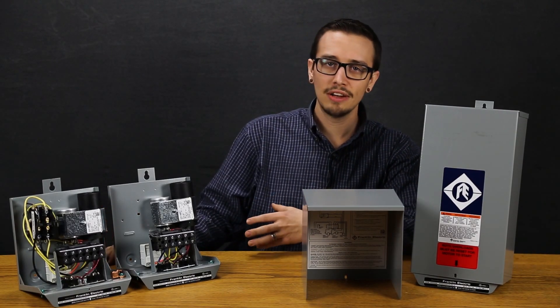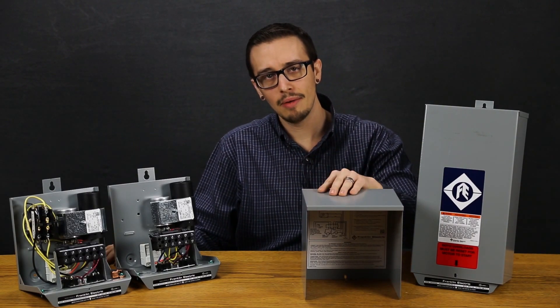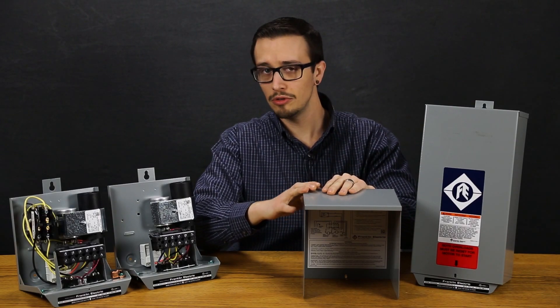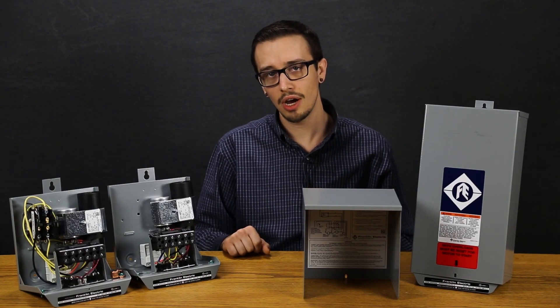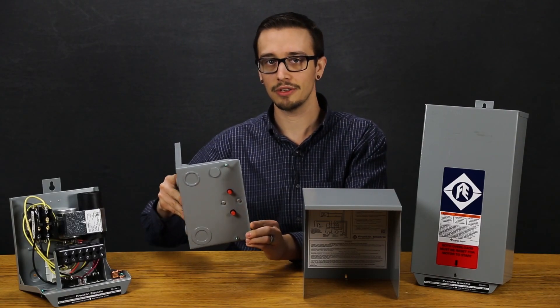These enclosures are rated for indoor or outdoor use. A basic troubleshooting guide and wiring diagram are included inside the face of the control box, including part numbers for the replacement of individual components as needed. There are multiple knockouts, including multiple sizes of knockouts, on the bottom of these boxes.